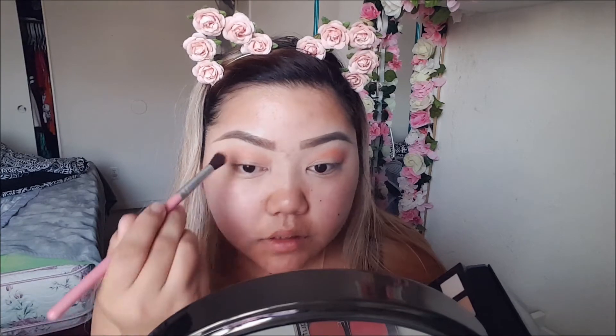You see how pigmented it is — it's crazy. I feel like some of these colors blend really well and some just don't. After that I'm gonna go in with the orange shade, the orangey mustard kind of color. I'm gonna tap it off because I know it's gonna be really really pigmented, and I'm just gonna blend it in with that coral color.